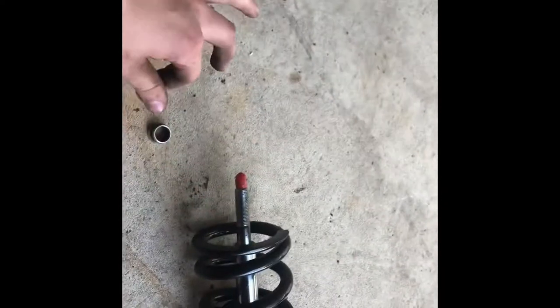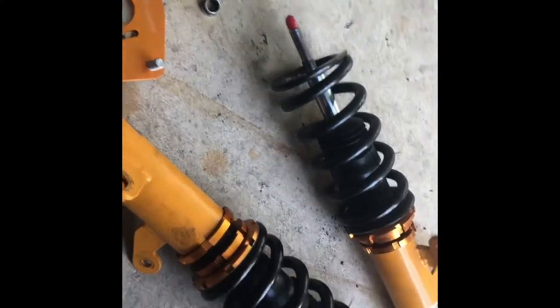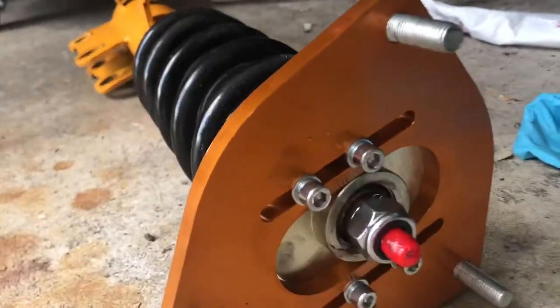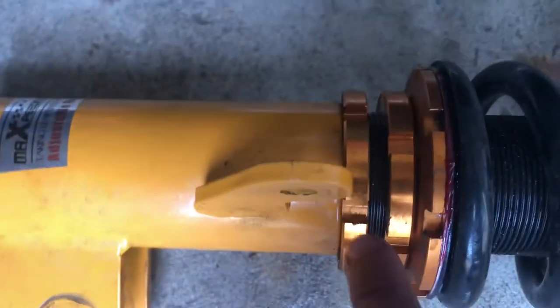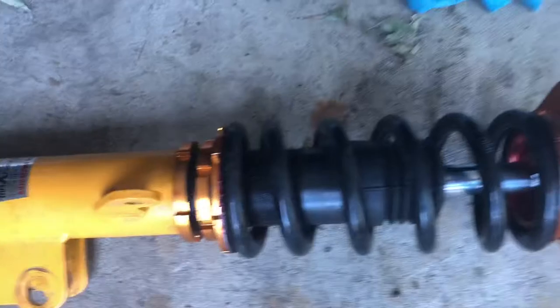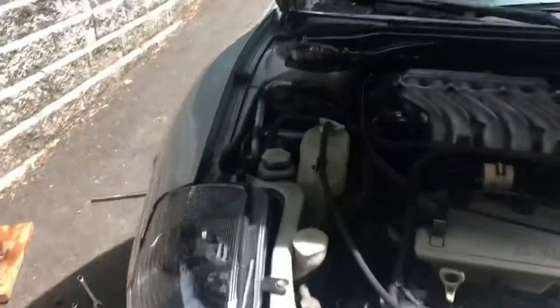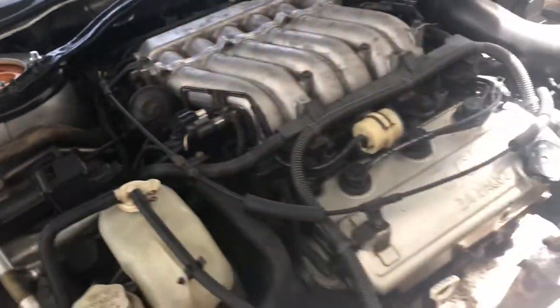I have one coilover taken apart over here - just had to take off the camber plate and take off this top nut first. Pretty much just going to grease all this stuff down to try to get rid of that noise, then we'll do the other one as well. I finished greasing up the coilovers - got inside the pillow ball mount joint, all up in there, including this little piece here for noise reduction. I got just about everything they told me to, now I'm going to put them back in the car.